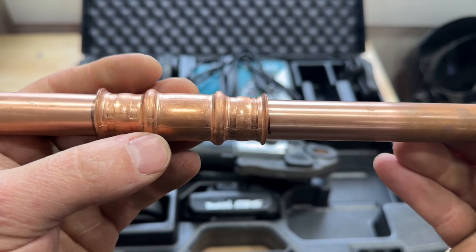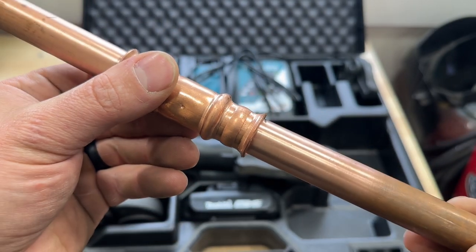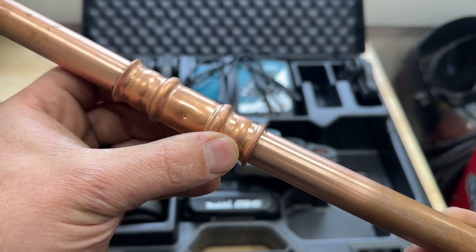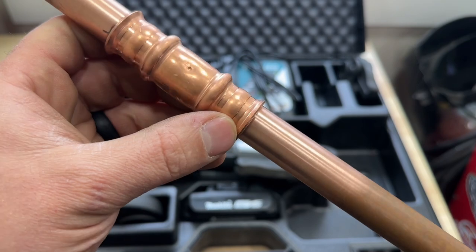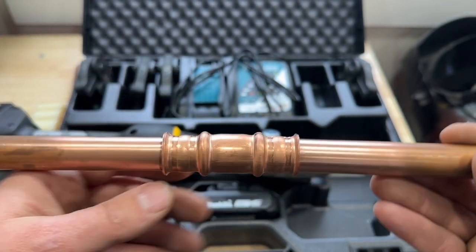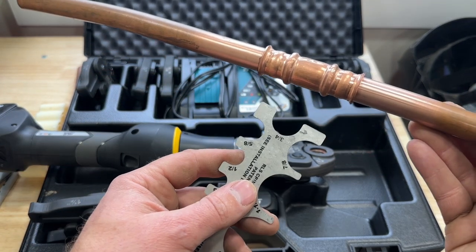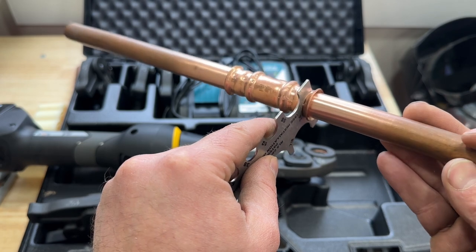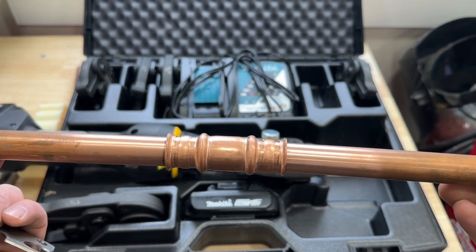On a properly fitted fitting you'll see that little RLS mark right there. You don't want to crimp this twice because you'll end up with two of those marks — you just want to press it once. The only thing you need to do to check it is use the go/no-go gauge afterwards and just make sure it slips over. Then your fitting is good to go and you should be leak free.